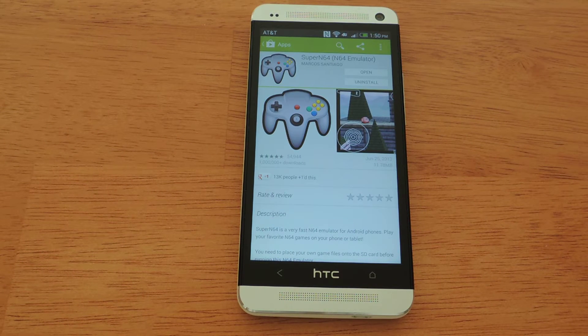Hey everyone, this is Linden with HTC One Soft Monitor, and today I'd like to show you how to turn your HTC One into a Nintendo 64 emulator.